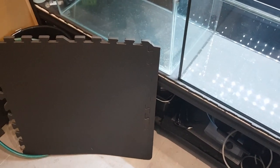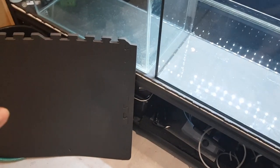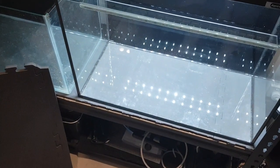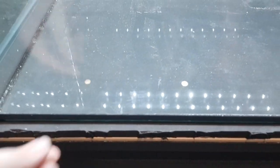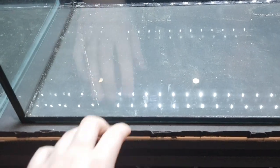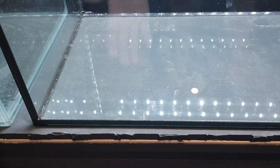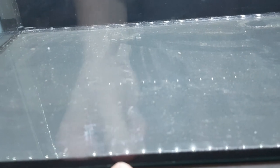G'day crustacean nation, Sirfromalot here with another video. Today I'm going to be talking about these EVA mats that I'm using under my aquariums. As you can see, I have added my latest tanks onto the rack, and because they don't have a bottom or an edge or anything like that, I've got to use something under them. My options were either styrofoam or this stuff, and I liked the look of this and it's pretty good.